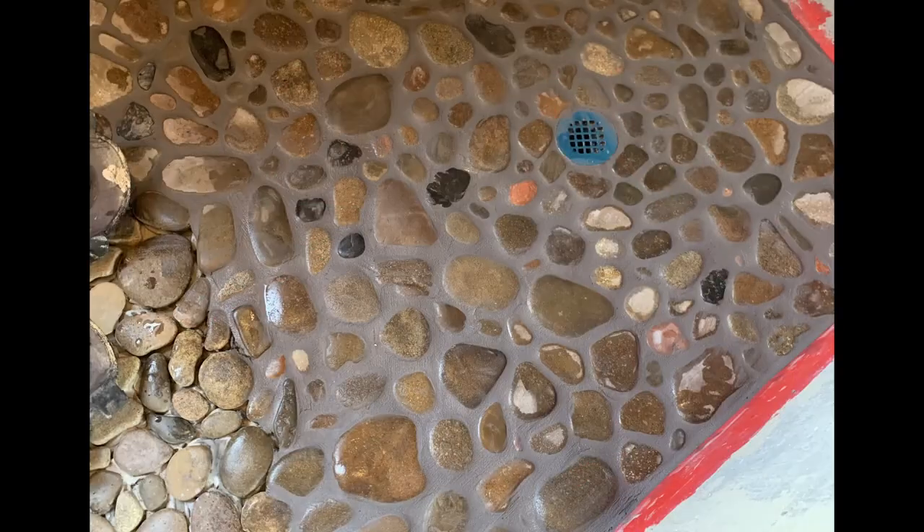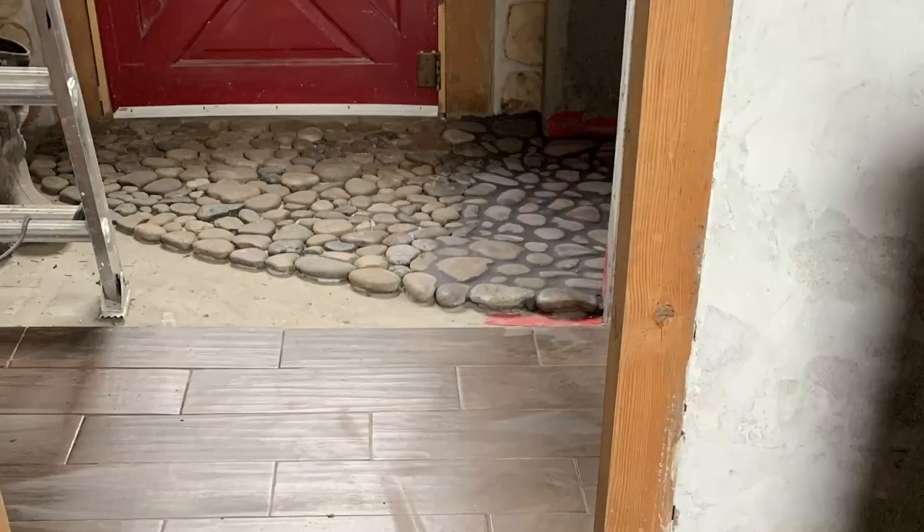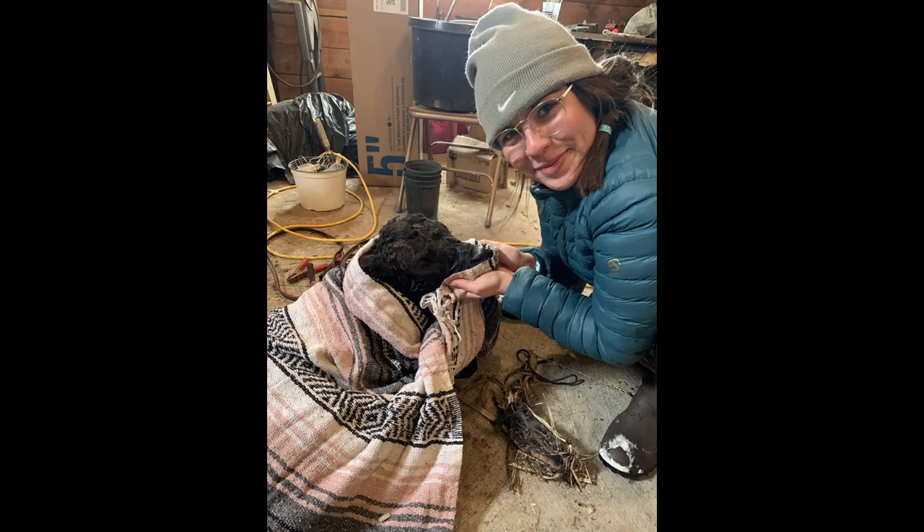Once the sealer was dry, I began the grouting process. About this time, my son and daughter-in-law came to visit, and we went up to Cedar Springs Farm where we found a calf that had been rejected by its mother.